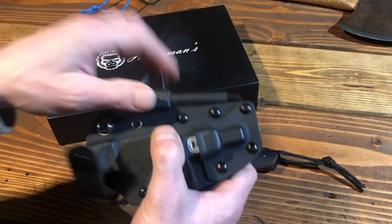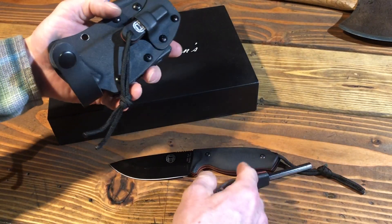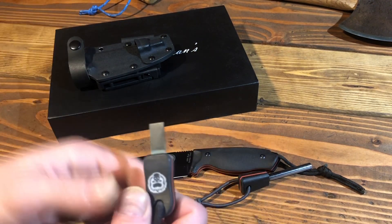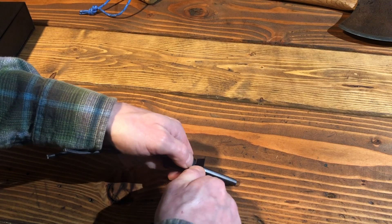It's got a real kydex sheath. The shock cord didn't come on it — I put the shock cord on there. It's really tight and that's a good thing because when they wear down you still want it to be able to fit without bouncing all around. And there's a nice little striker that matches everything. It's a good quality little ferro rod.